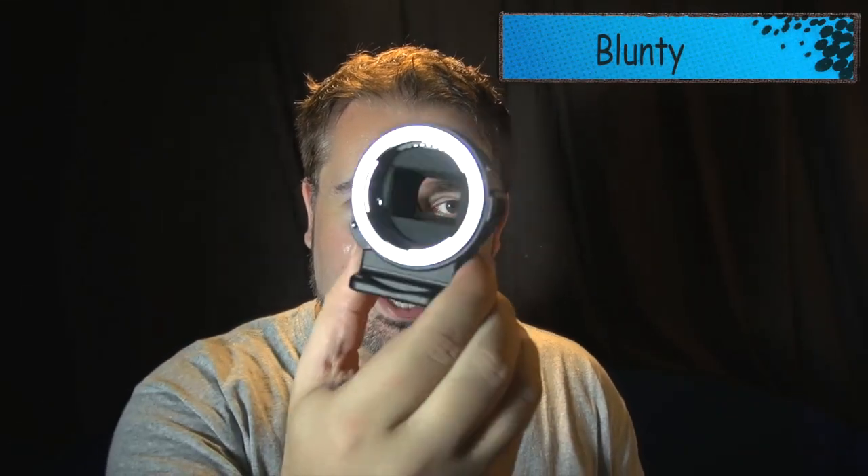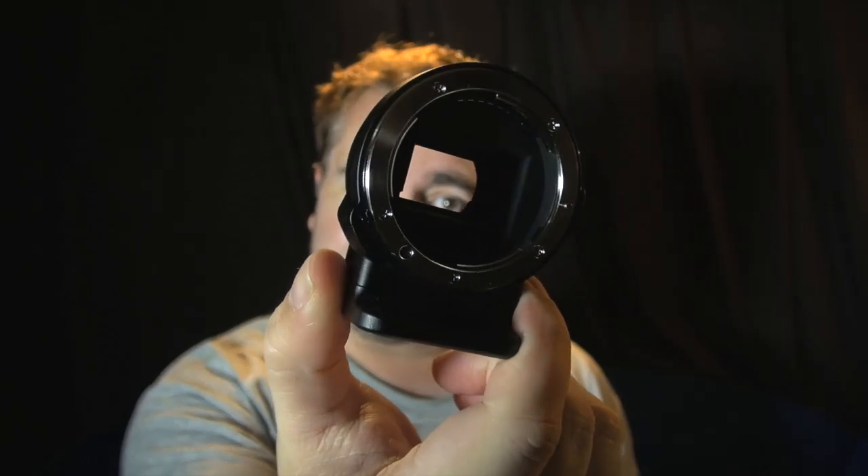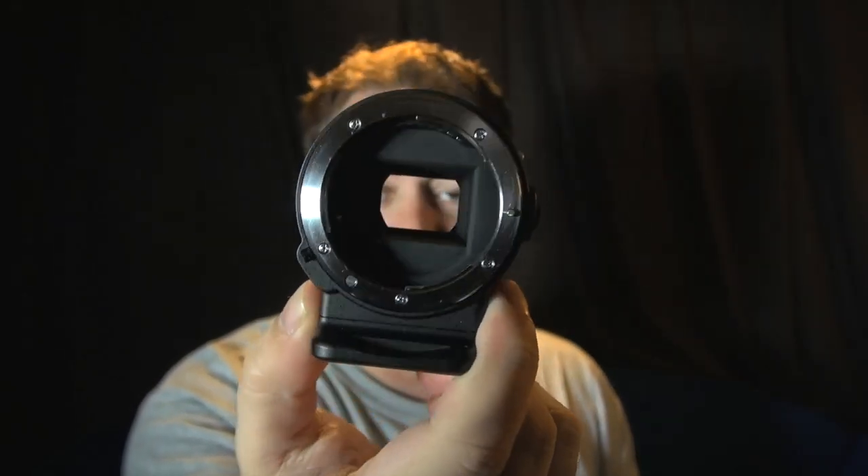Hello again, I am Bluntie and this little guy right here is called the Nikon FT-1. What it is is a little lens adapter basically designed for the Nikon 1 series cameras, the J1 and the V1, and the idea is it clips on like so and lets you use Nikon F-mount lenses on your CX-mount Nikon 1 cameras.